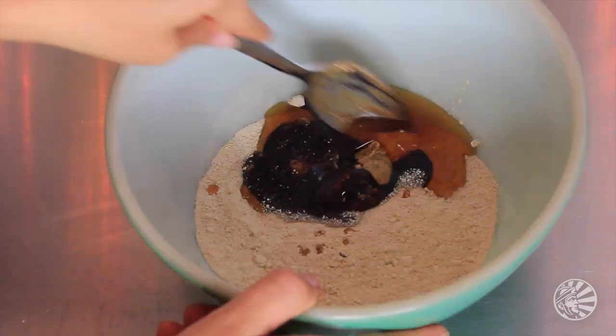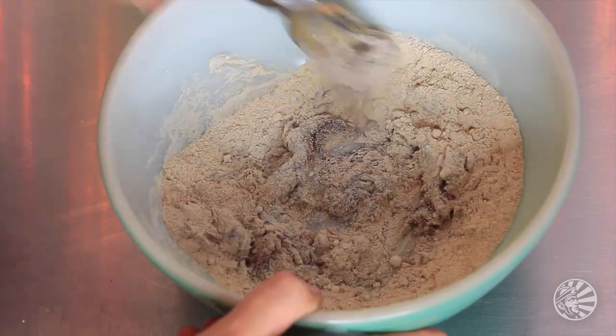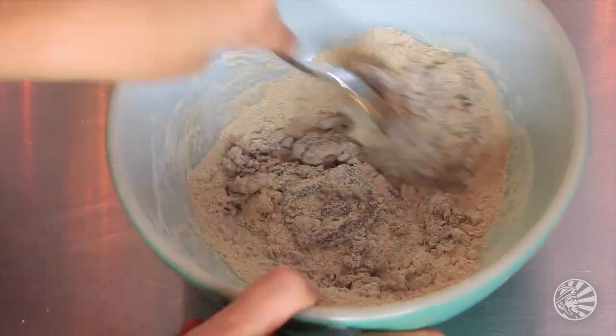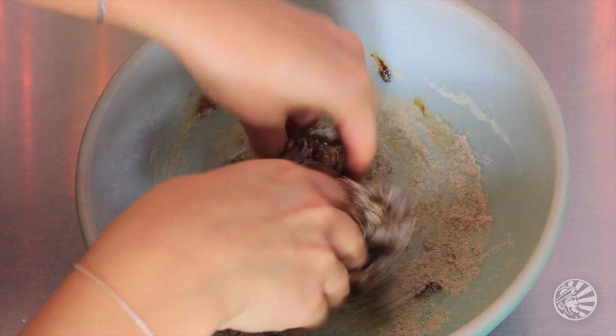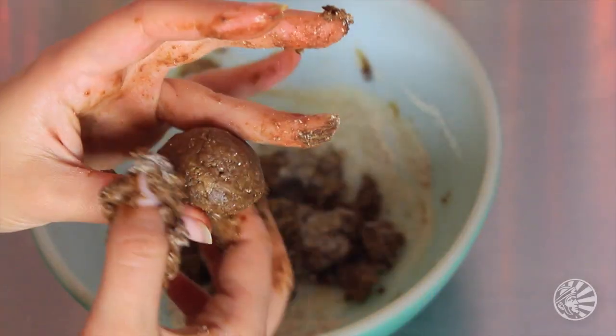Then you want to mix it all up with a good old spoon — it might be a little bit challenging to mix, but no, this does not count as a winter workout. Now wash your hands, take off any rings, and just dive into the gingerbread winter wonderland, aka roll your batter into balls.